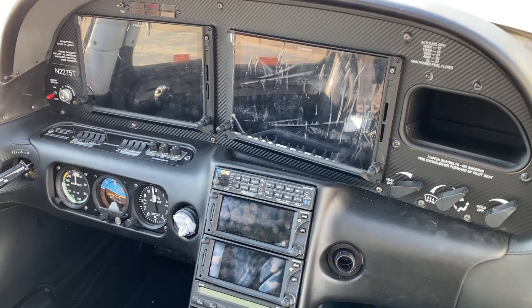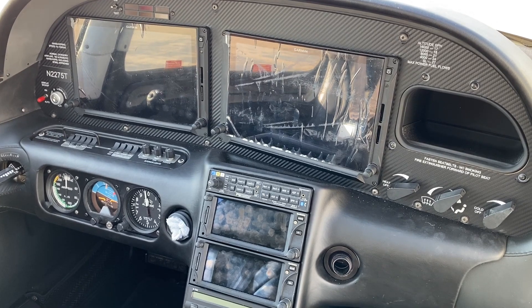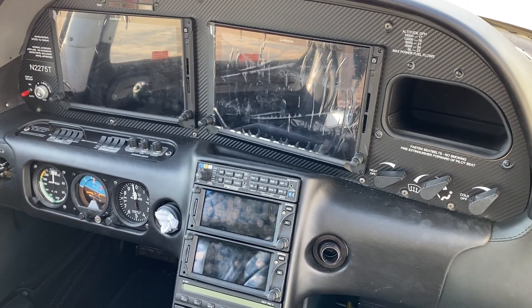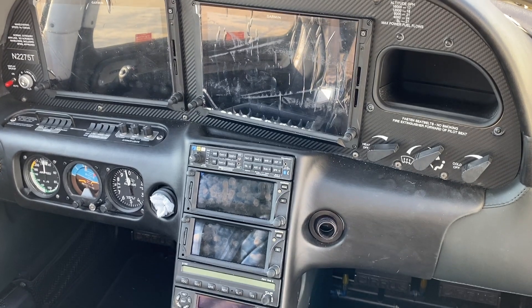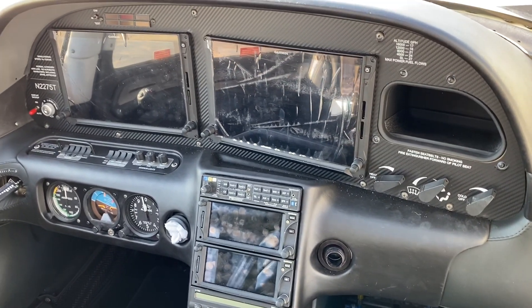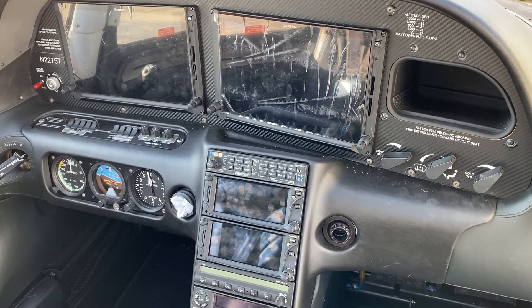This is the current cockpit arrangement. We have two 10.7-inch displays in a PFD/MFD configuration with the dual 650s, and at least for now an S655 until the DFC90 becomes available. So we'll power it up and see what it does.